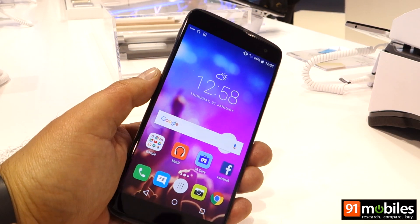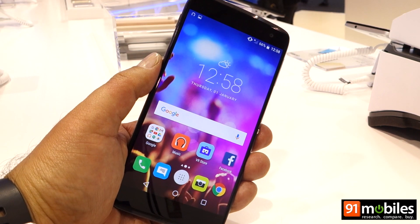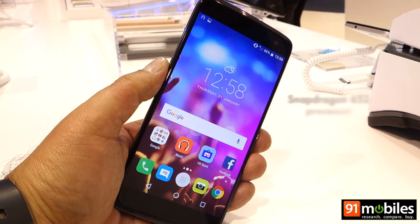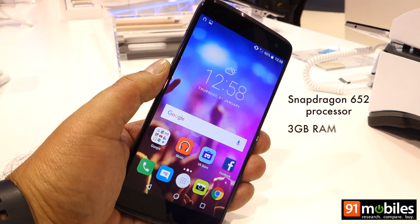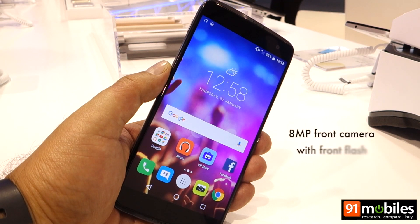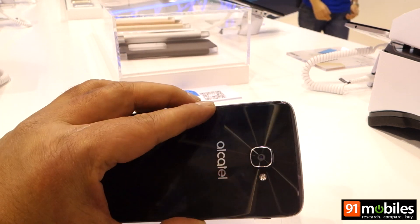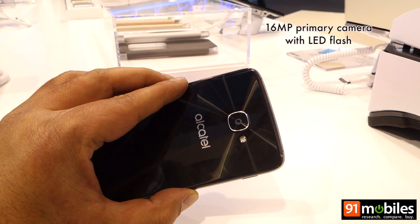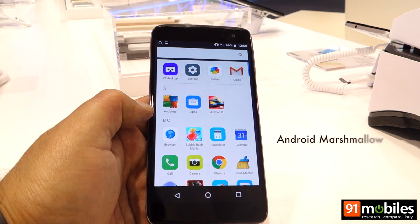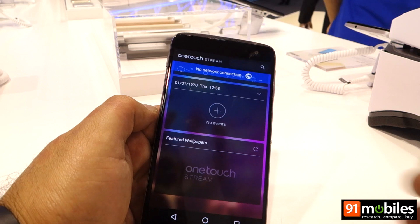The Idol 4S features a 5.5-inch 2K resolution display, powered by a Snapdragon 652 processor mated to 3GB of RAM and 32GB of expandable storage. The front camera is an 8-megapixel sensor with its own front flash, while the rear is a 16-megapixel sensor with a flash for low-light conditions. The device runs Android Marshmallow and the interface is almost close to stock.